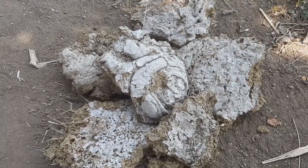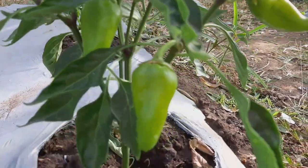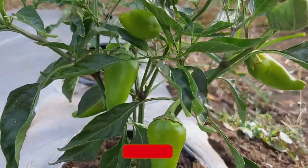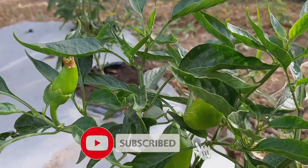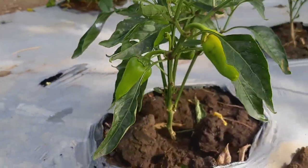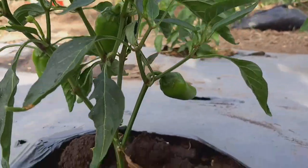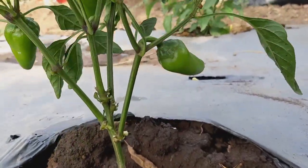Talking about using insecticide or pesticide — for this one, I never used any insecticide or pesticide to control the pests of my bell pepper.